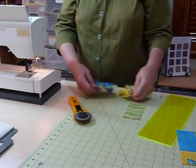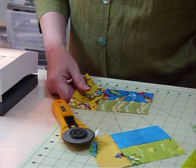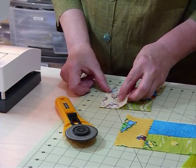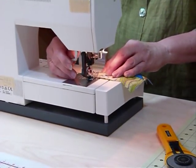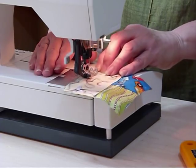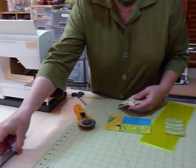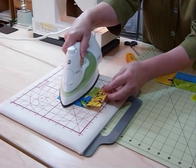Now I'm going to come back and sew the yellow piece on. I'll turn that around and sew the yellow on, and because I'm doing them all with the same color format for the quilt, I need the blue to be at the bottom so all the blocks have the same color layout when using three colors like this. Then I'll sew that seam and go back to the iron.